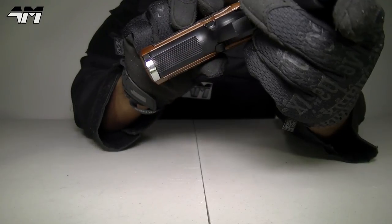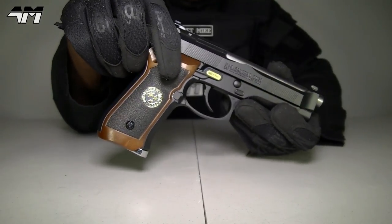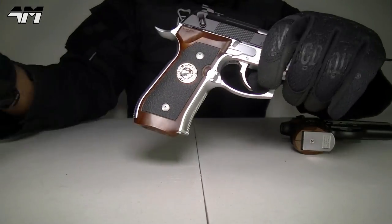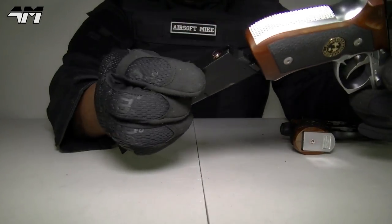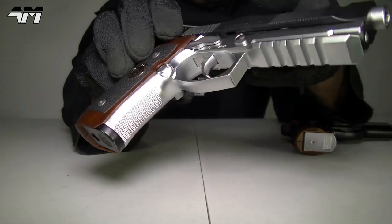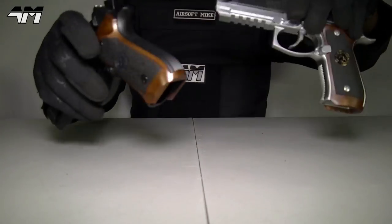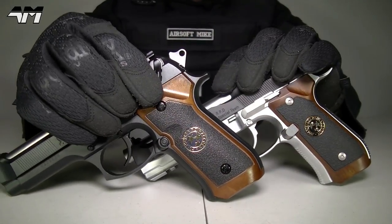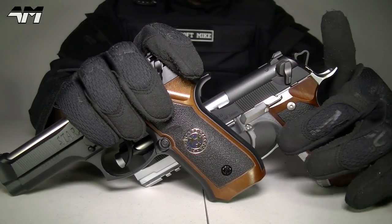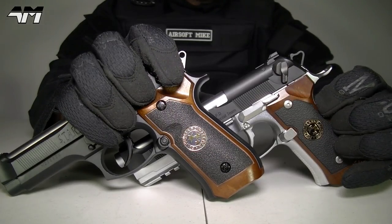That looks kind of cool actually — a silver chrome mag in the WE Tech. Very nice. Now let's do the same with the Tokyo Marui one with the WE Tech mag. You've got a much more prominent mag release on the Tokyo Marui one — look at that big thing right there — and then you've just got that little button right there on the WE Tech one.